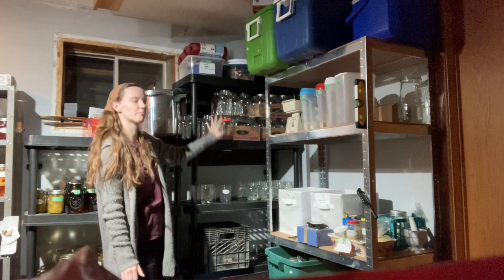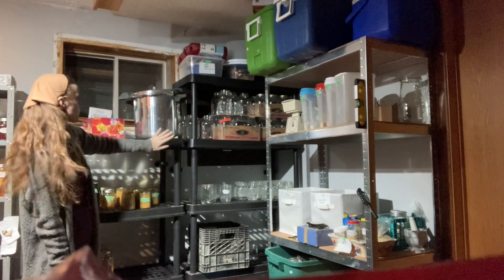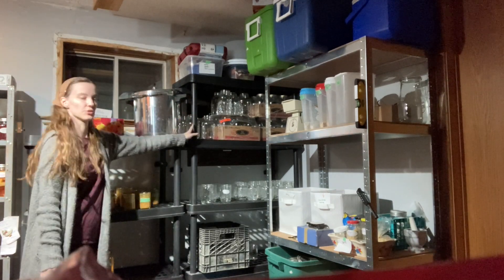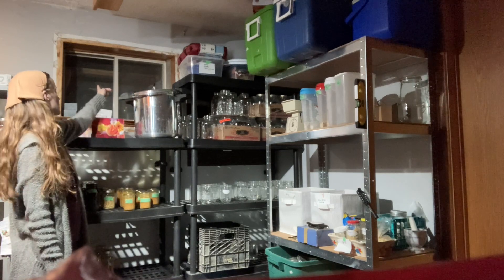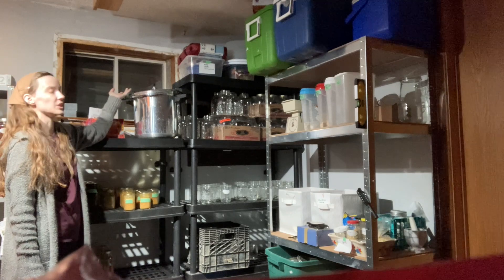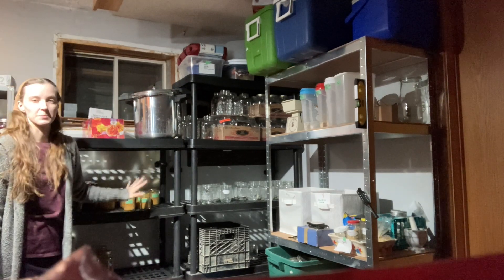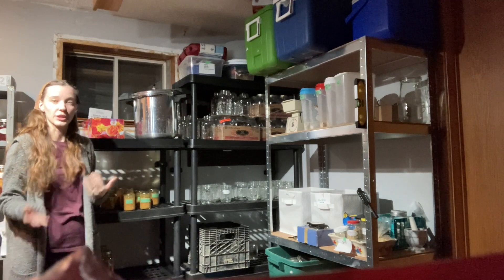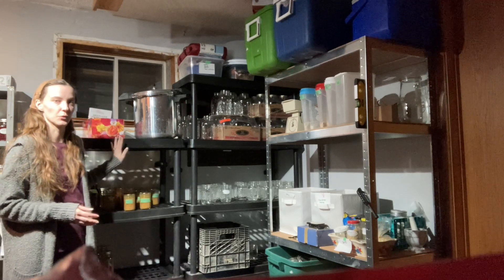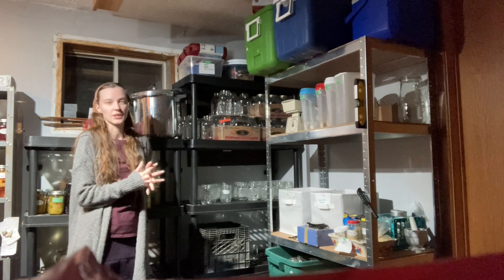Moving on to this partly hidden shelf — it is taller than the others, it's the same one as this just with an extra tier. We actually have a window here, so we didn't want to be blocking it with a shelf, and if for whatever reason we need to access that window, it can easily be accessed by just moving the pots. This was my husband's as well, but he was able to condense some of that stuff so I was able to use it for my canning jars. This one he had been using up until recently when he decided to clean it all off for me.